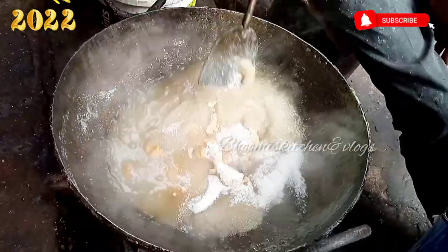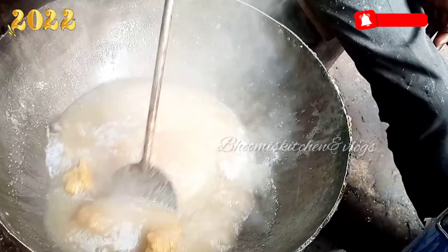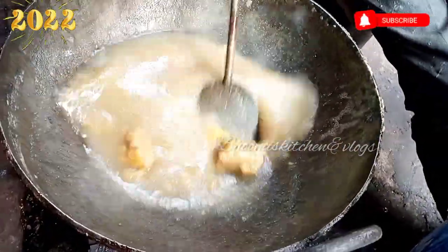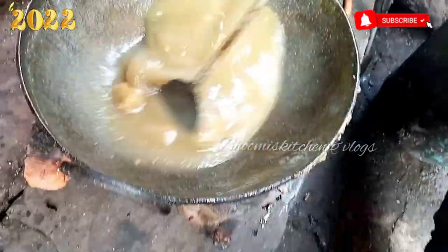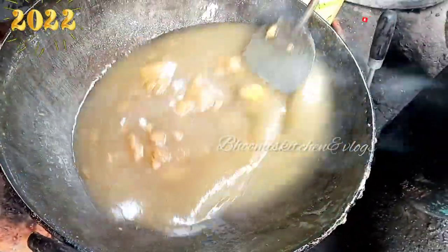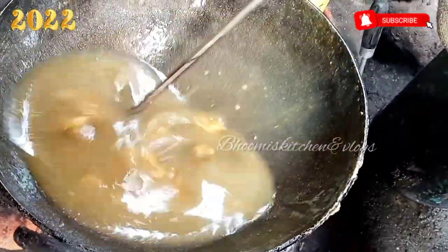In the first step, it will be cooked. Then it will be cooked again in the first step.